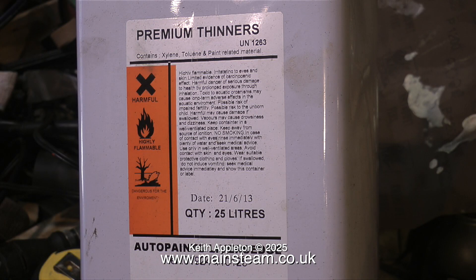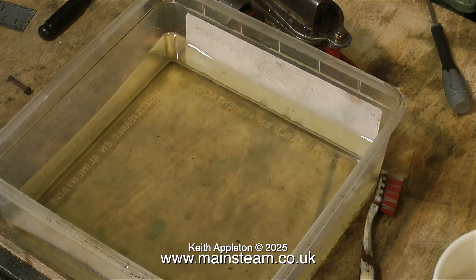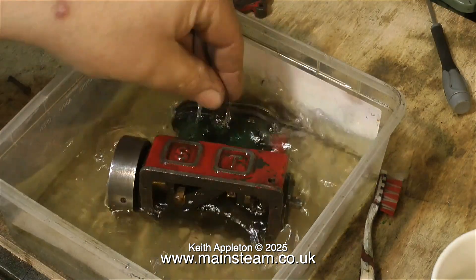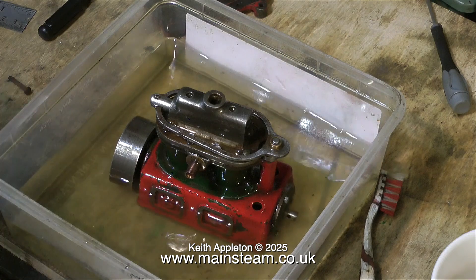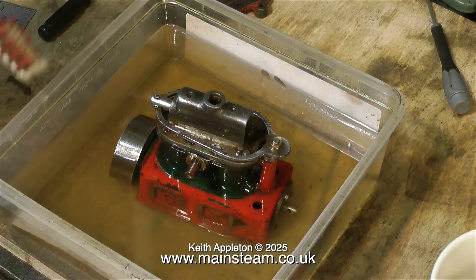This engine was originally green — Stuart green — so I think I'm going to do it Stuart green again. So it's into a bath of cellulose thinners to remove the paint. This cellulose thinners quickly removes the paint, and then it's ready for painting and finishing.